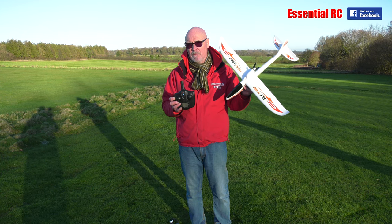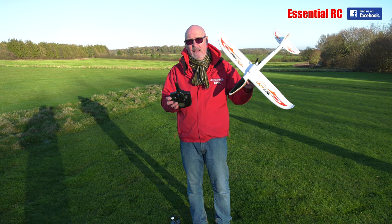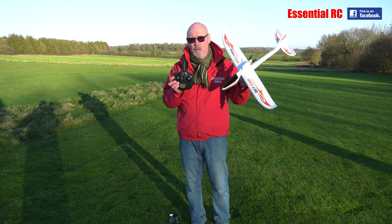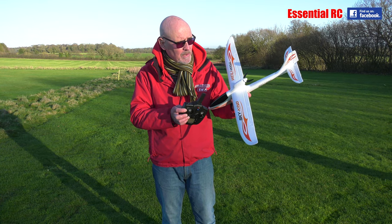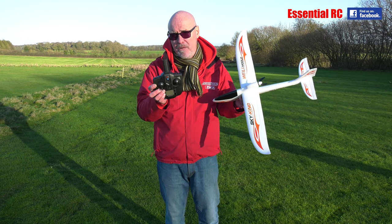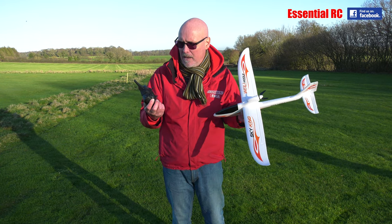I have reviewed this in the past, probably three or four years ago. This is probably the best-selling little foamy all-in-the-box that we've ever reviewed on the Essential RC YouTube channel. You get everything in the box: the plane, the flight battery, the transmitter. You don't get the double A's — I needed my friend Jason, my double A supplier, to bring those.